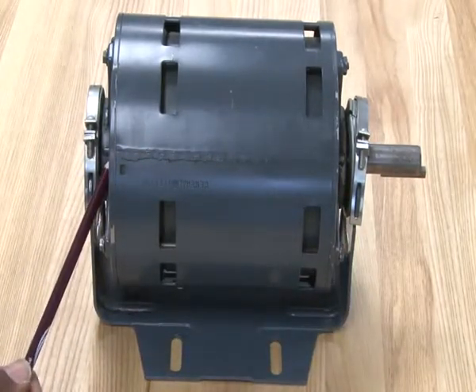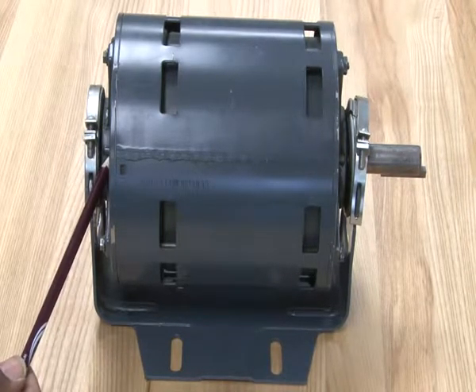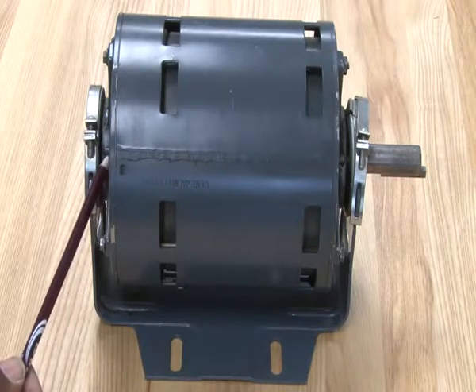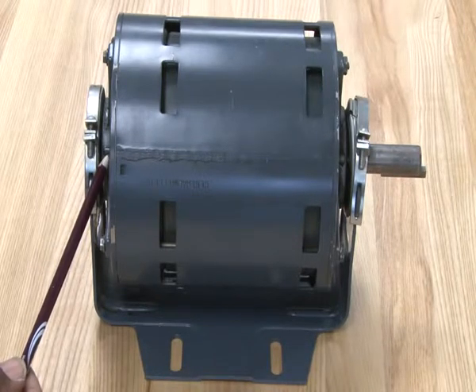Smaller motors like this, fractional horsepower — less than one horse — also use bearings. This type of motor would have a sleeve bearing. Bigger, stronger, heavy duty type motors will use ball bearings, which can take a lot more stress.